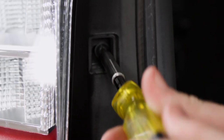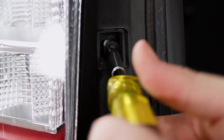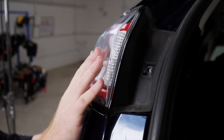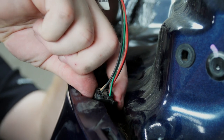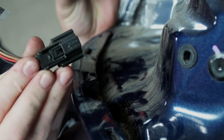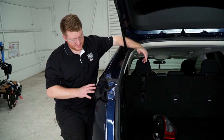That exposes a torx screw that we'll remove using a T25 torx bit. Then we'll remove the tail light by pushing towards the rear of the vehicle, push down on the clip, remove that harness, and set it aside for reinstallation later.